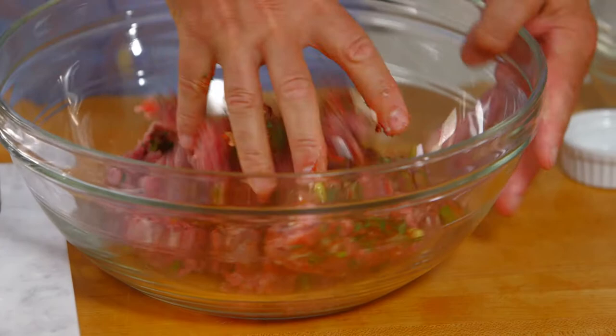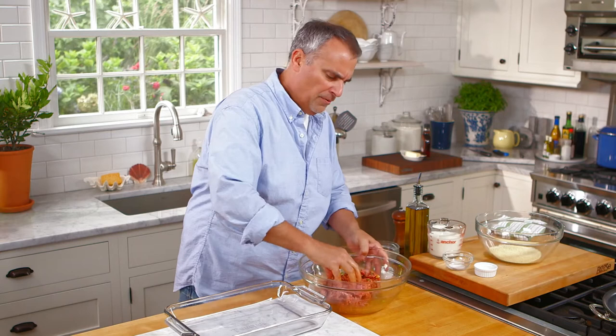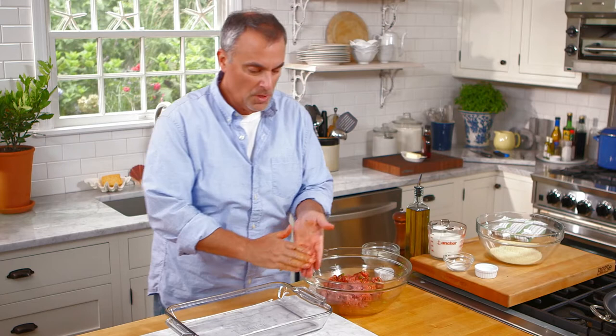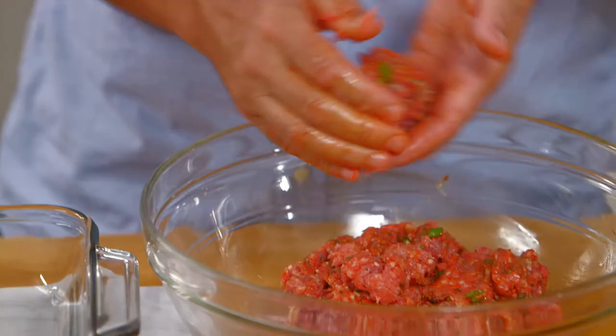I'll give it a good mix. The reason I was able to put the egg directly in there instead of beating it beforehand is because I'm doing a really good mix with my hands. So for a pound and a half of lamb, one egg is actually very fine for the binding. For the sausage — these are going to be sausage patties — I want to shape them into a round or even an oval shape.